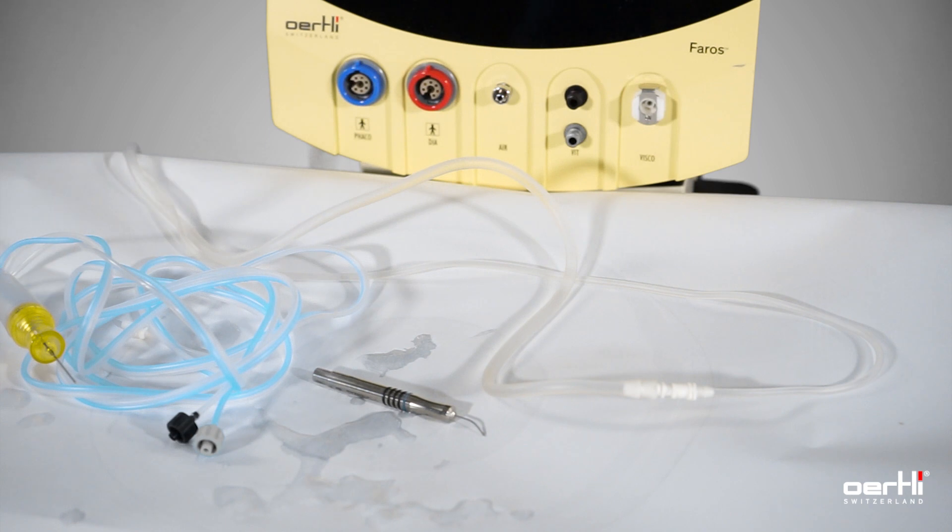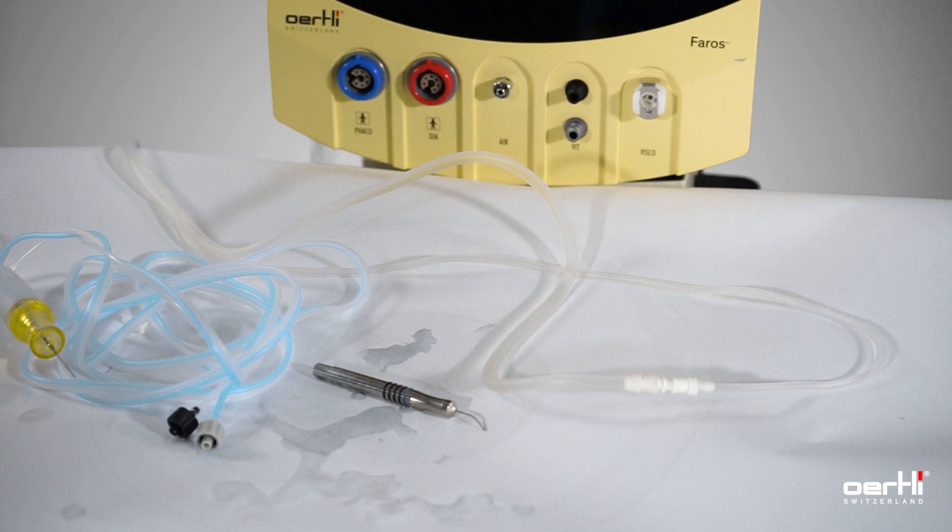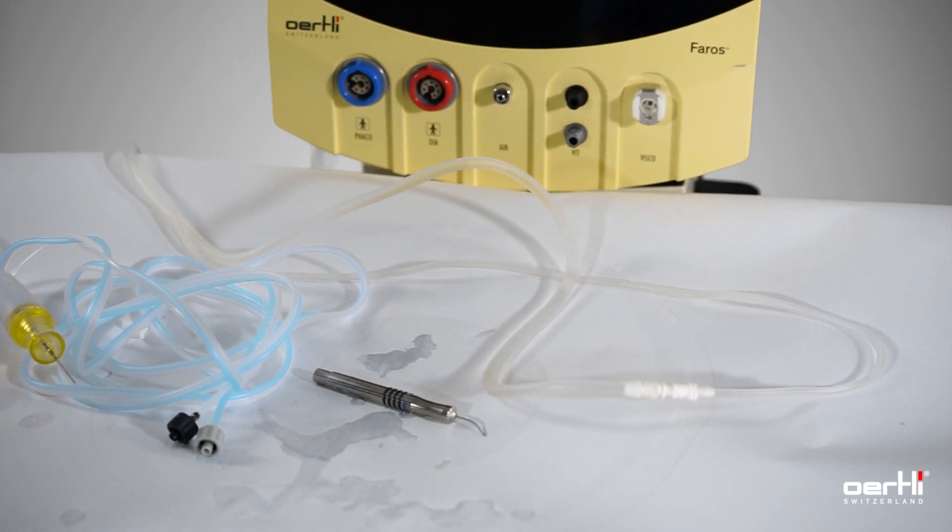For visual purpose, we have removed everything for the FACO treatment.